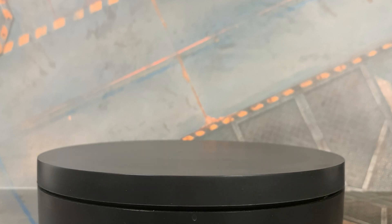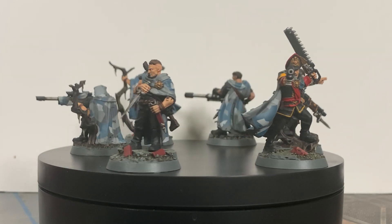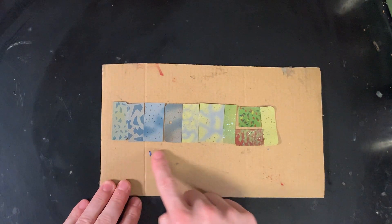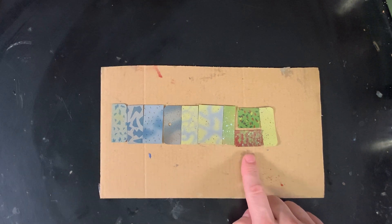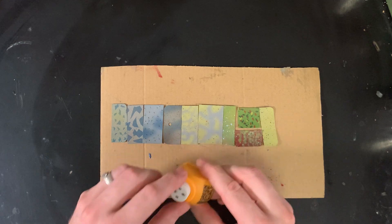Here are the Gaunt's Ghosts in their nice camo cloaks. The first step is to figure out what camo I actually want on the cloaks. I did a bunch of different swatches to figure out what I wanted. These are done with the Green Stuff World leaf stamper on some masking paper.